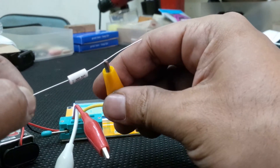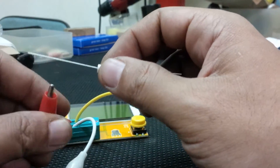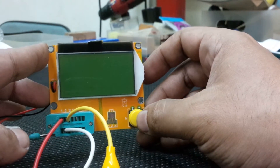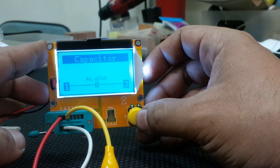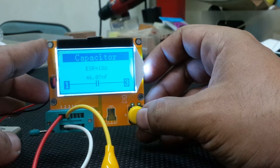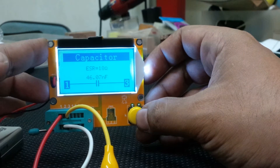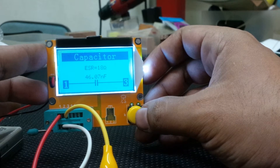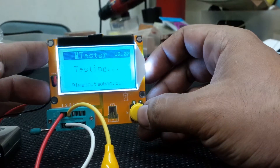Let's move to a capacitor. This is a general capacitor commonly used in a guitar tone pot — 47 nanofarad polypropylene. Press test: 46.07 nF, good enough, with an ESR of 18 ohms. That's quite low and good for a capacitor of that size, especially since this one is new.